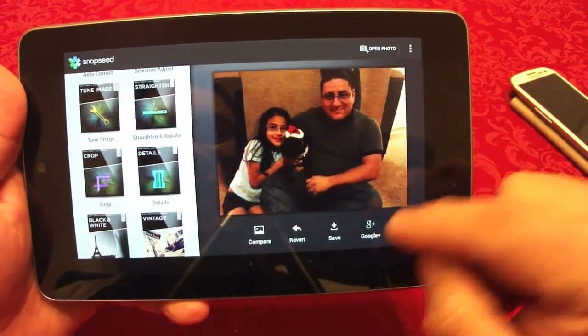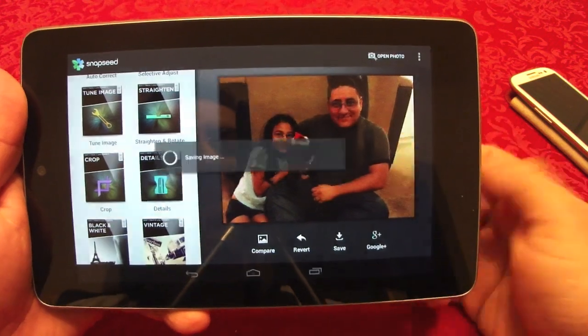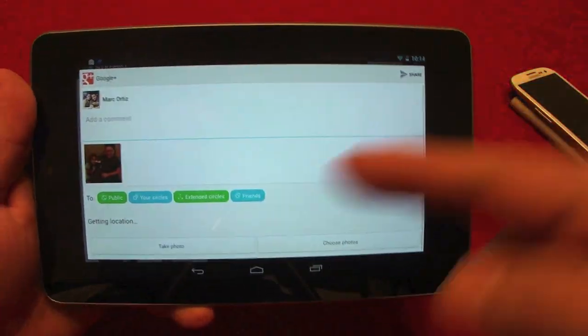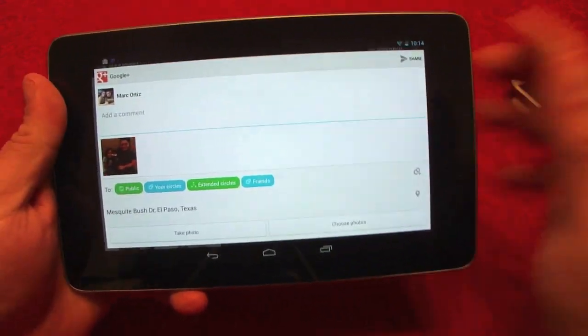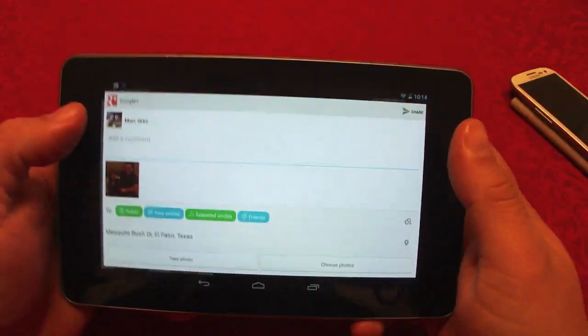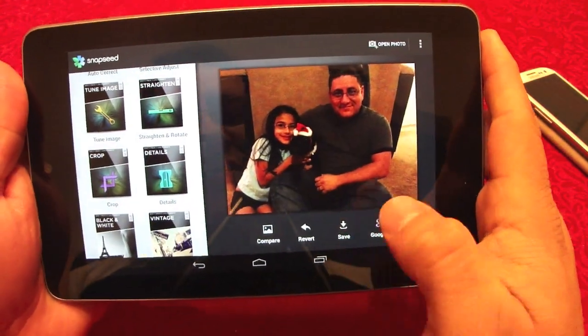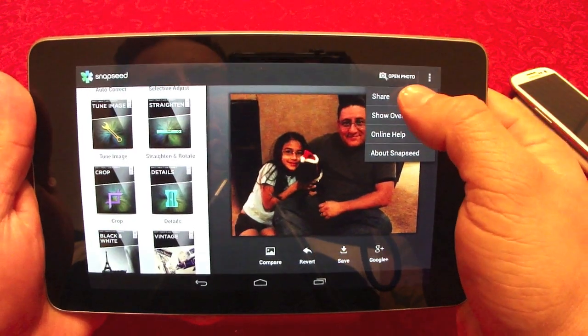If you want to save or share to Google Plus, just click there and it will automatically post it. You can do your thing and share it. You can also share it to Facebook or Twitter — you could basically save it anywhere you want, which is very cool.